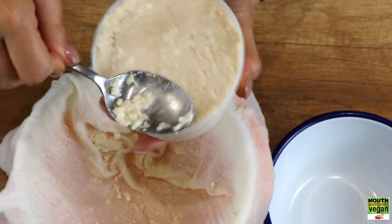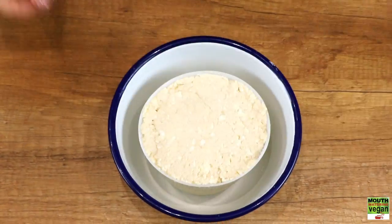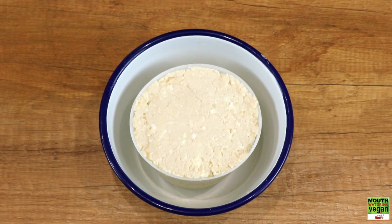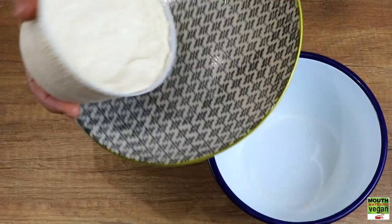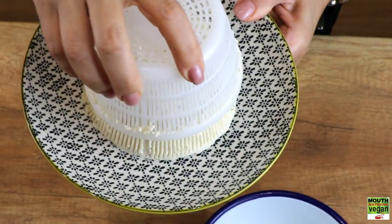Spoon it into your cheese basket or baskets — I managed to get one and a half out of this batch. Place it in a bowl and refrigerate overnight. This will allow excess whey to drain out and for the ricotta to firm up nicely.